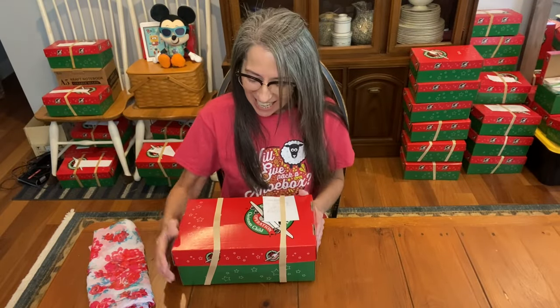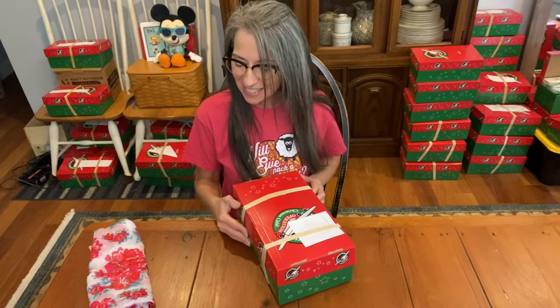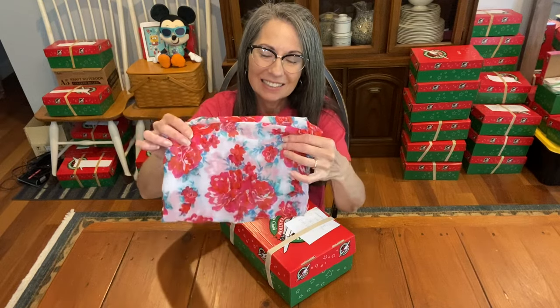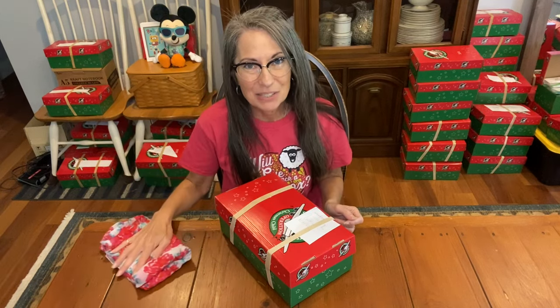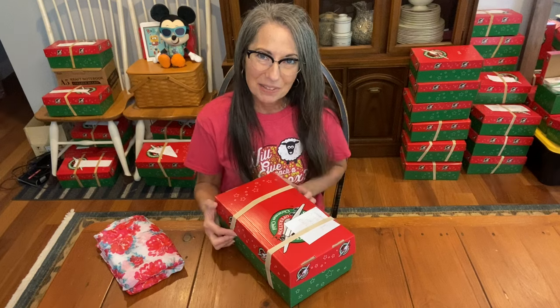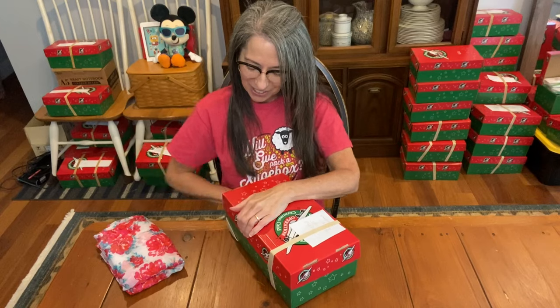Hi, it's Christy and I am here with this shoe box for a girl 10 to 14. I wanted to show you this beautiful scarf that I wanted to include, but I wasn't able to get it in. I thought maybe a scarf could fit in any shoe box even though it was all the way full, but I tried and I just couldn't get it in. I'm sure the Lord has the perfect things planned for this girl.